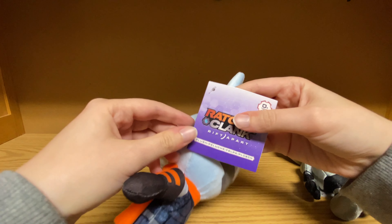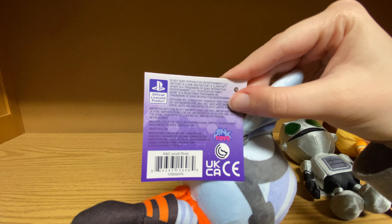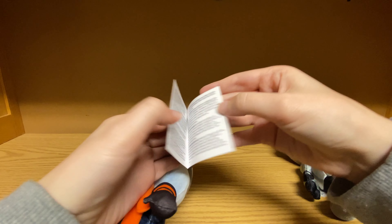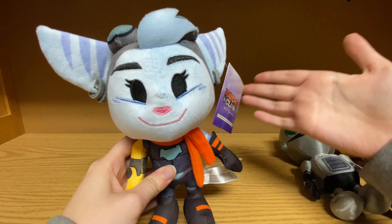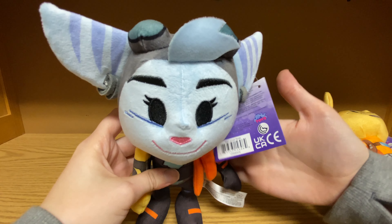These guys are about seven inches tall, by the way. This is the tag — pretty crazy looking. I don't know if this is going to be available outside of North America. I couldn't tell. Hopefully it will be. So this is Rivet — pretty neat.